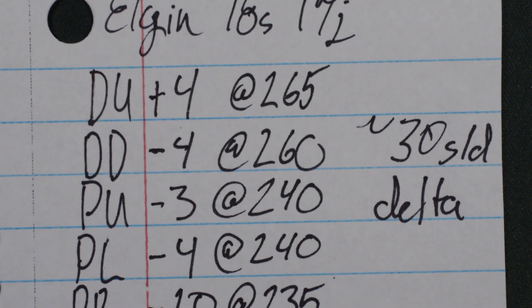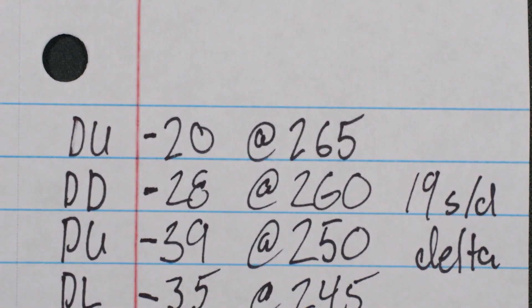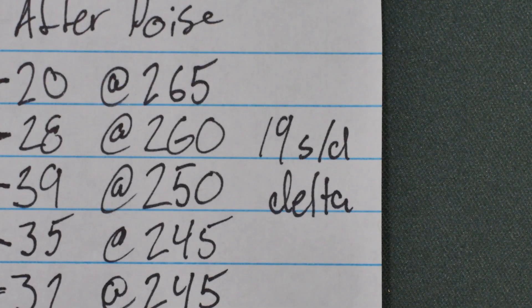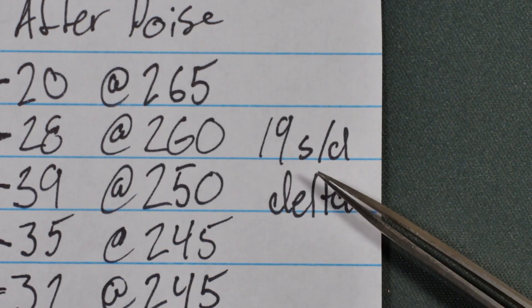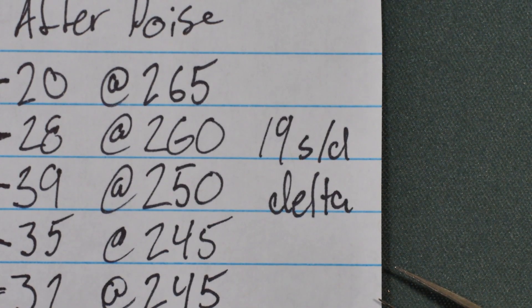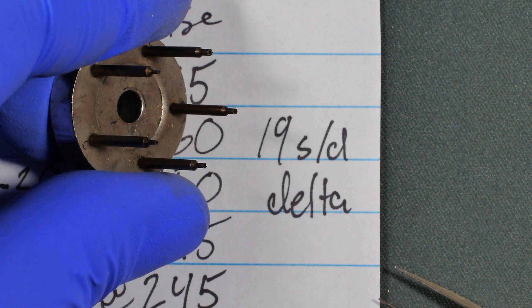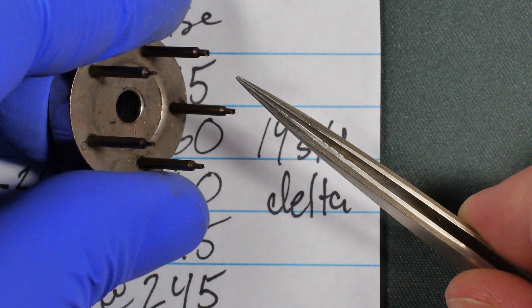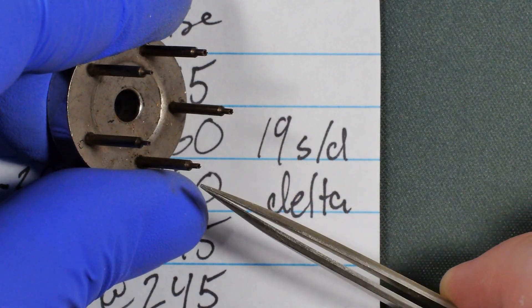So before adding the timing washer, the delta was around 30 seconds per day. Now the delta is 19 seconds per day across all 6 positions. After you get a watch under a 20 second delta, it's easier to start removing small amounts of weight from the screws to really dial in the poise. The best way to do so is using a screw undercutter like this one. These are tiny files that you can use to remove material from the underside of screws without altering their outward appearance.